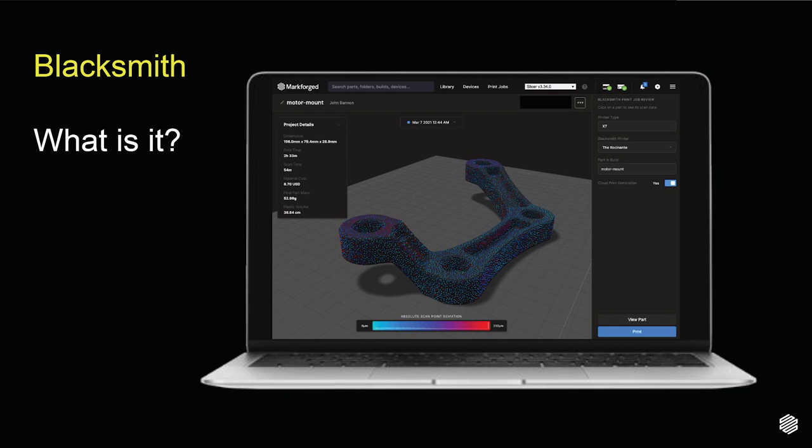This automated in-process quality control solution reduces time to market and gives manufacturers confidence in the parts coming off the print bed. Blacksmith establishes and streamlines the quality control process for additively manufactured parts. By scanning parts while they print, Markforged industrial printers are the only industrial-grade FFF printers with in-process part verification.